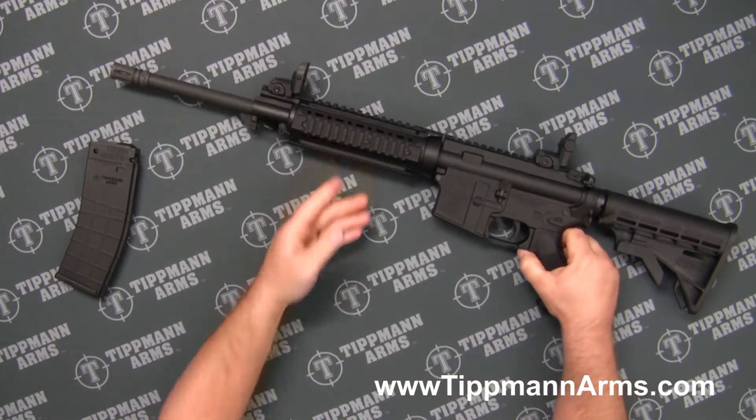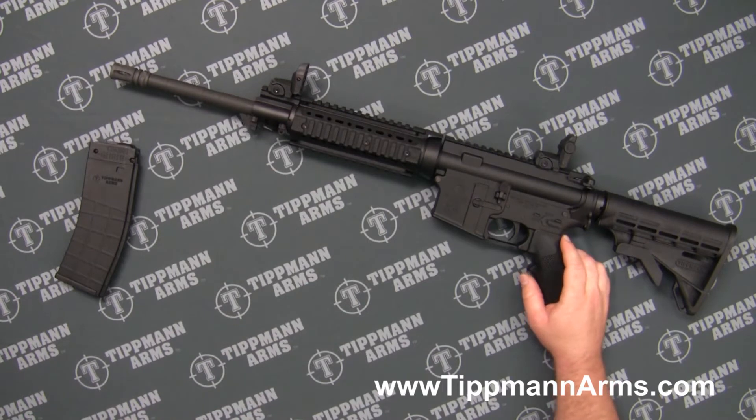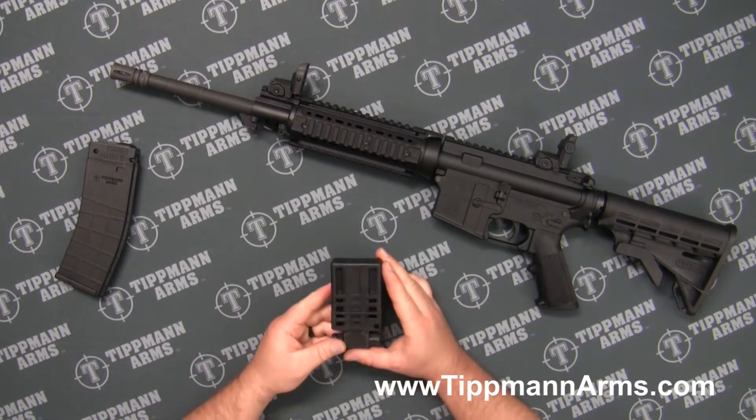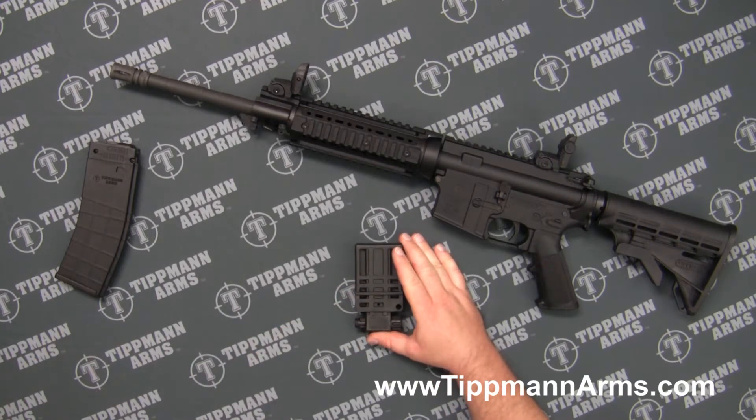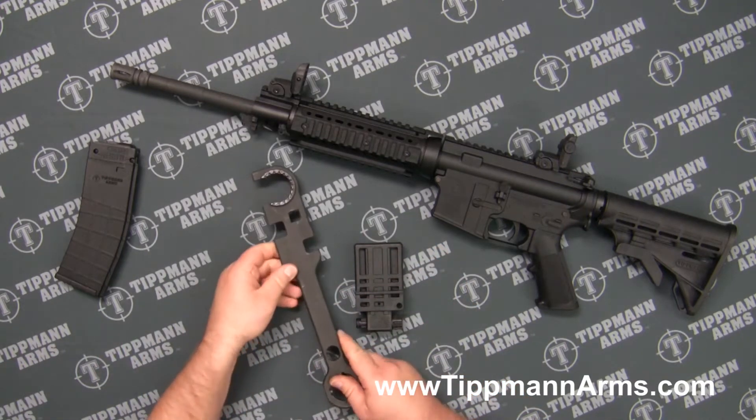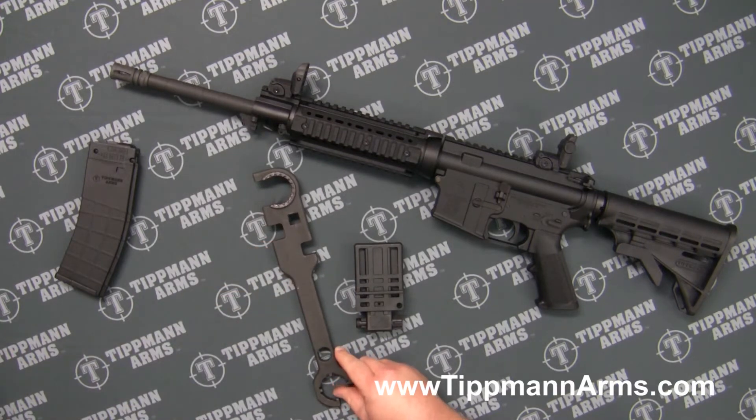Once we've done that, I'm going to go over some of the tools we're going to use to remove the barrel properly. You're first going to want a benchtop vise, a vise block, an AR-15 armorer's wrench, and a torque wrench.